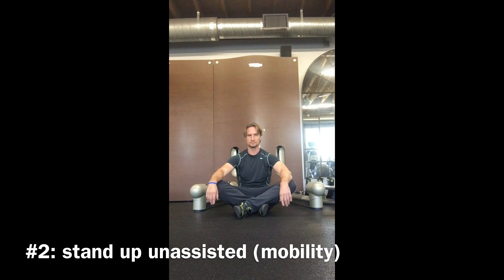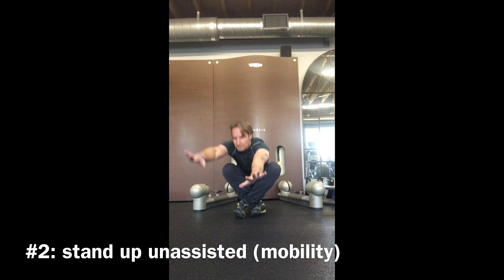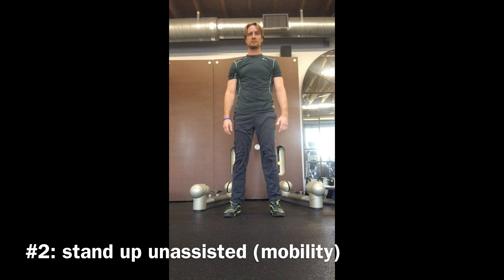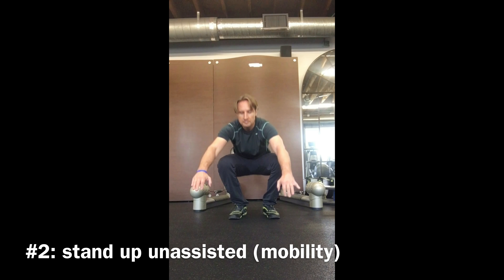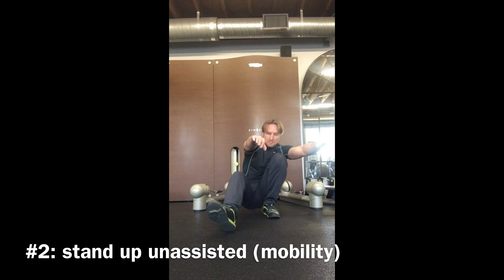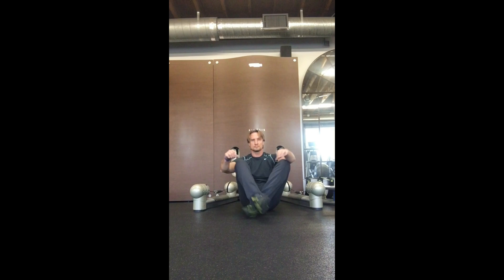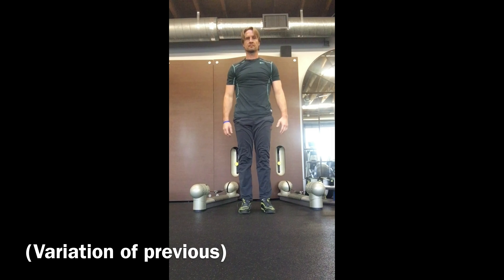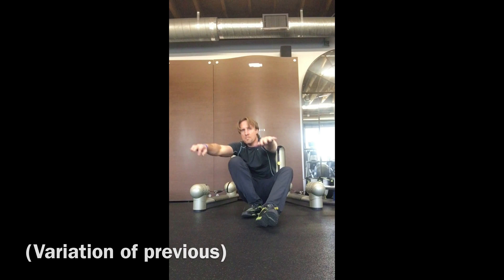The second test measures your ability to stand up from seated on the ground without the assistance of your hands. You can use two variations to do this, and I'm showing you both of them right now. You should be able to stand up and sit down. The two ways I've shown you are only suggestions — you can do it however your mobility allows.